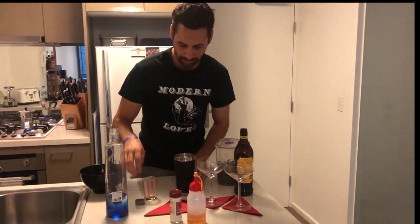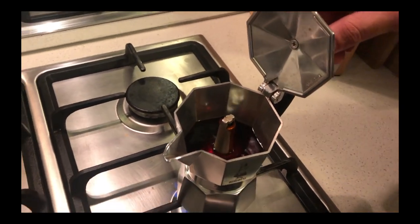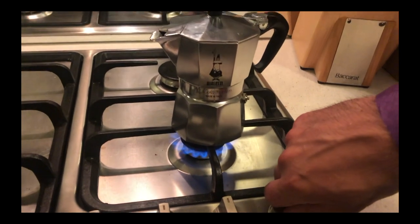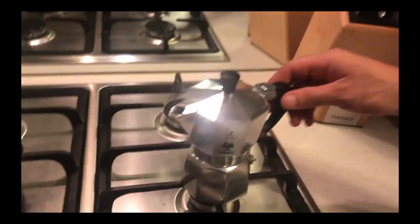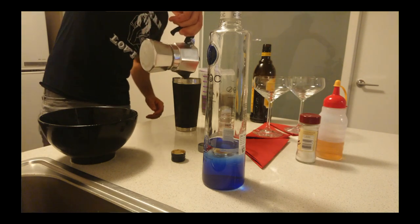And then we'll wait for the Belletti to boil. Okay, the Belletti's done. So we grab that espresso — this is about three espressos. Just pour it straight in, just like that. That's beautiful.